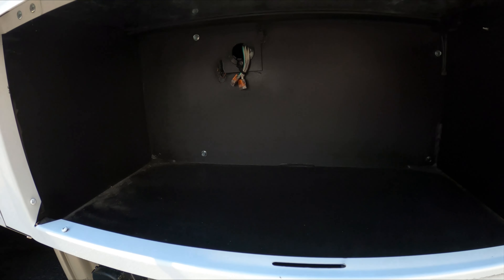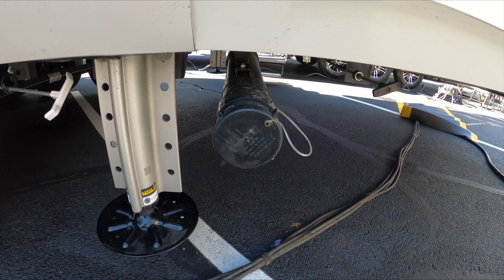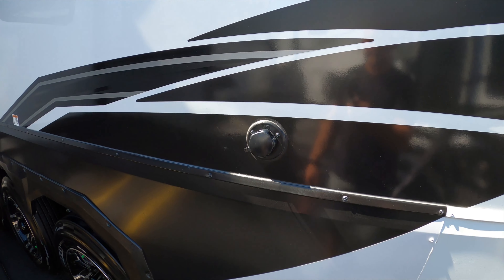You also have a nice space over here for an air compressor hookup or just pump storage. You have your drain pipe for your rear bathroom with the pull handle there, and right above it you have your black tank flush.